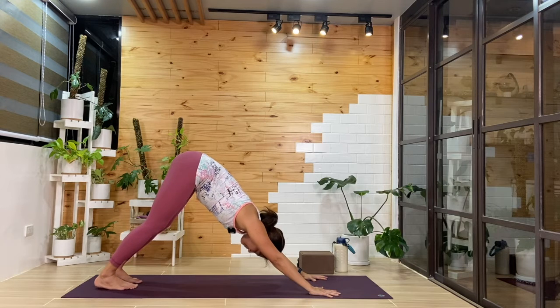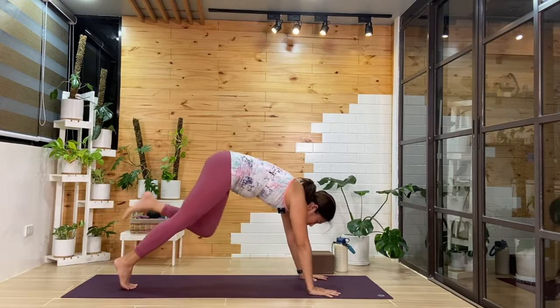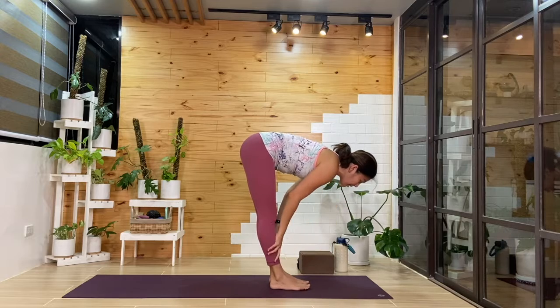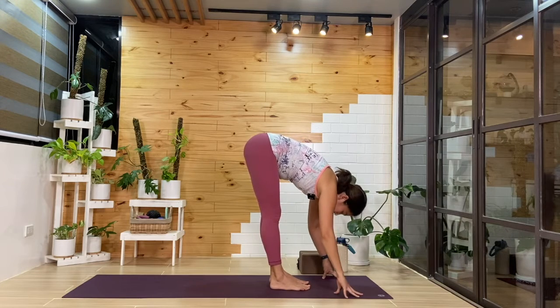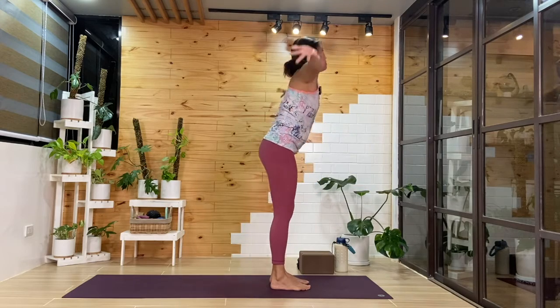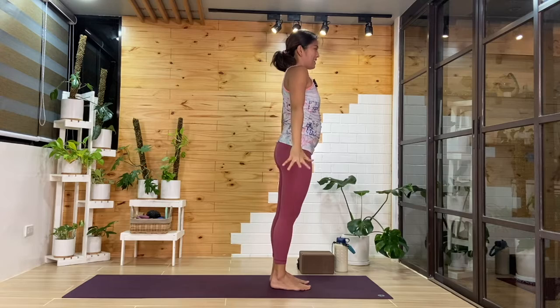You can choose to be steady here in down dog as we breathe in and out. One more cycle here. Then from here, we'll look forward — we'll step or walk forward to the top. Inhale, we'll come up halfway. Exhale, we'll fold. Inhale, we'll reach the arms all the way up. Exhale, hands back by the sides.